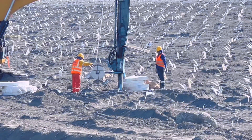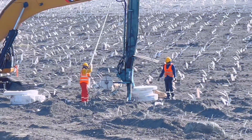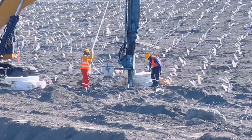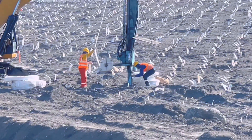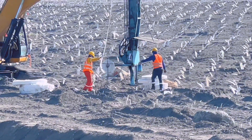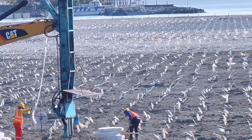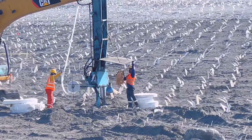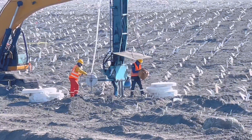Makikita po ninyo mga kabay — naglubog ulit sila. Grabe, saludo ako sa mga nagtatrabaho dito. Sobrang init ng panahon ngayon — nakakapwesto lang tayo dito ay talagang nakakasakit sa balat. Para ka lang nagtatanim rito. Kita ninyo yung buong paligid niya — talagang pantay, at ayos yung pagkakaputol, para exacto talaga.